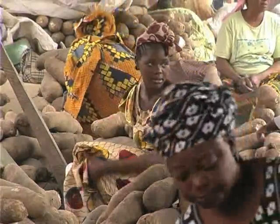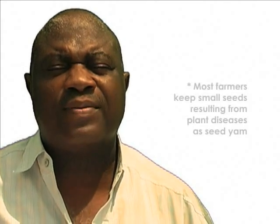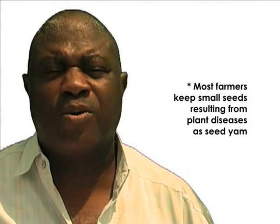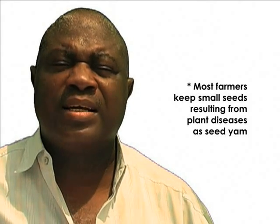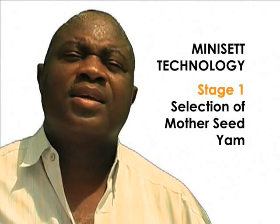Dr. Chris Okonkwo demonstrates how to produce seed yam using minisets technology in different stages. Farmers normally keep one-third of their previous seeds for the next year's production, but the problem is that they keep seeds very small since they result from plant diseases. Tubers not big enough to be eaten or sold are kept for the next season. To address that trend, we want to teach what is called miniset technique.